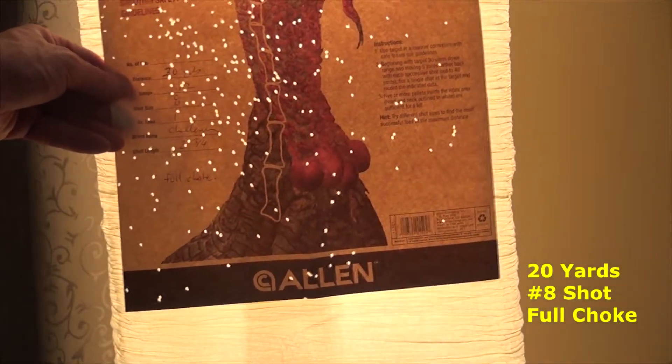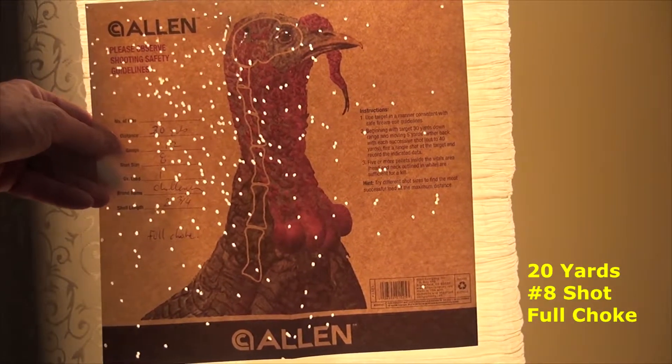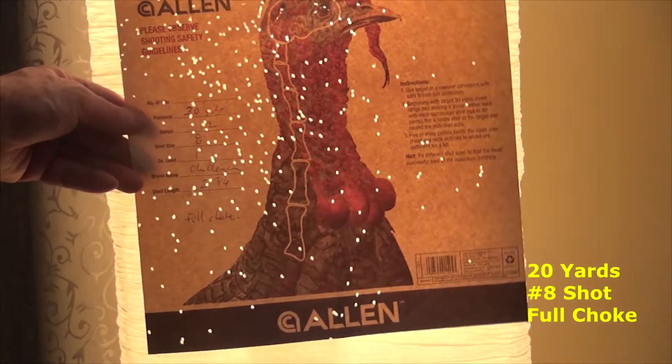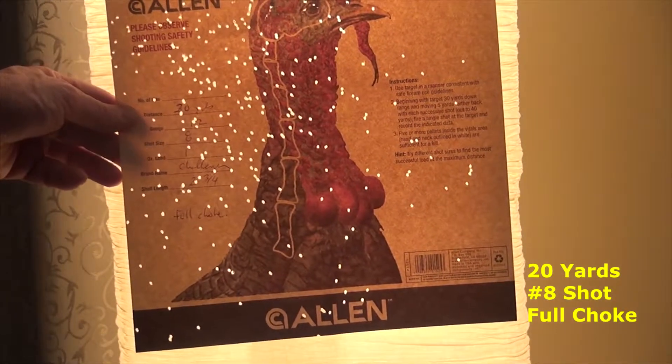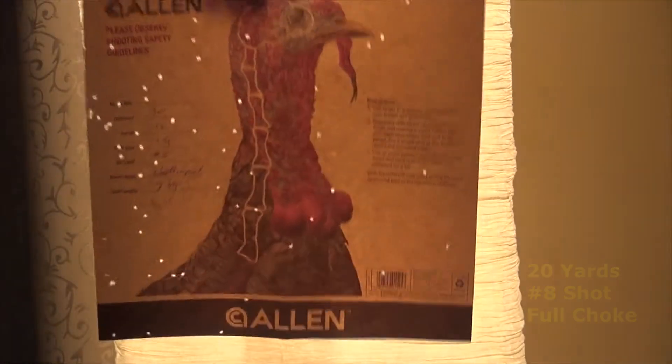So we slipped in the full choke, same Challenger shells, and here's what we ended up with. You can see most of the shots ended up over on the left side, but that's what we got at 20 yards with the number 8 shot.